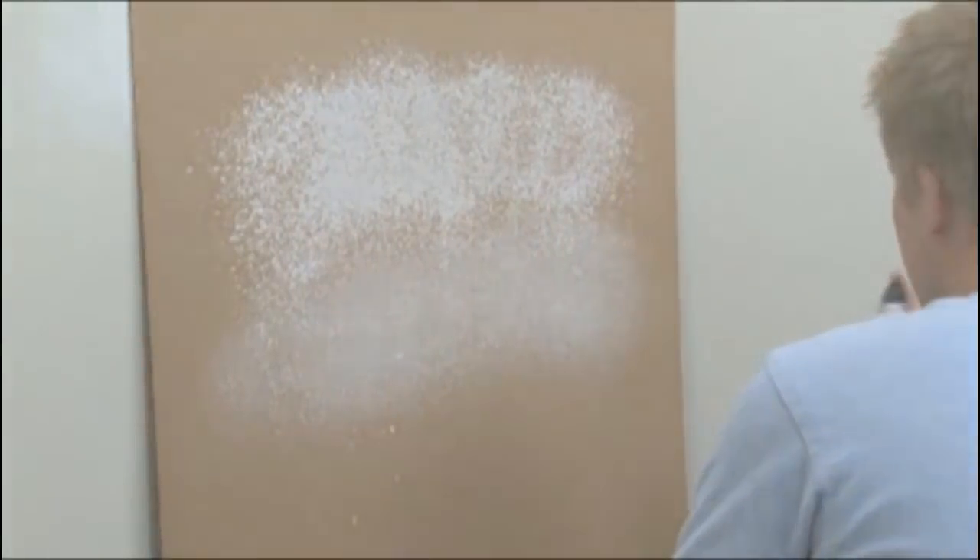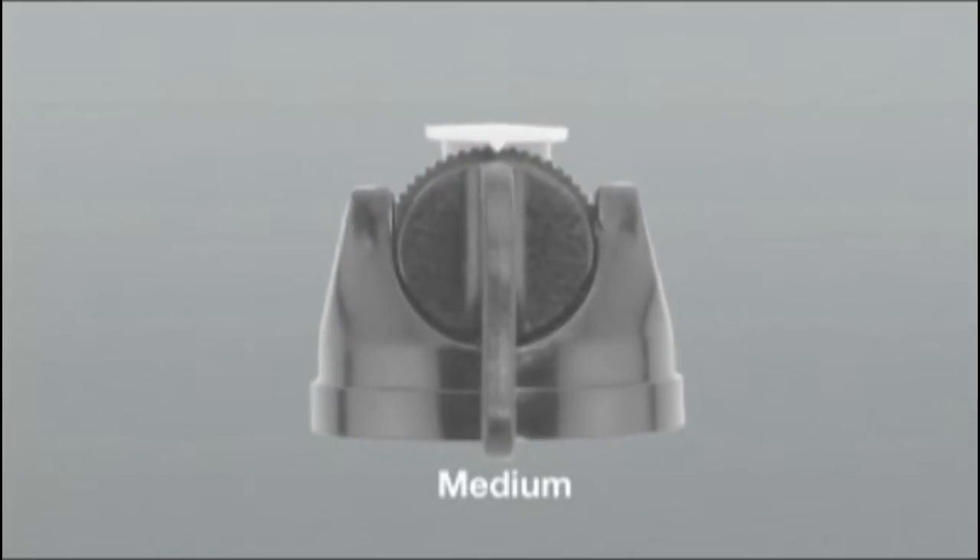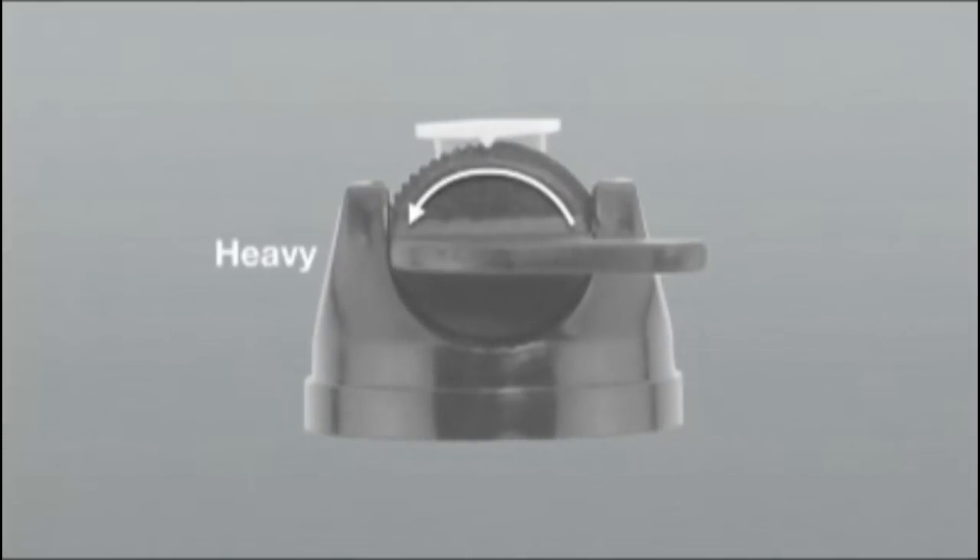The adjustable nozzle provides a wide range of texture patterns. Rotate the dial clockwise for fine textures, 12 o'clock for medium textures, and counter-clockwise for heavy textures.